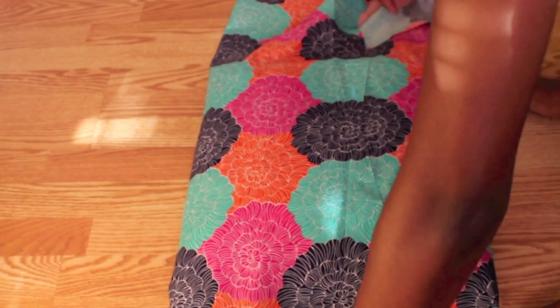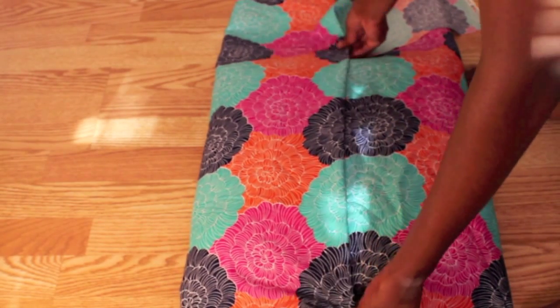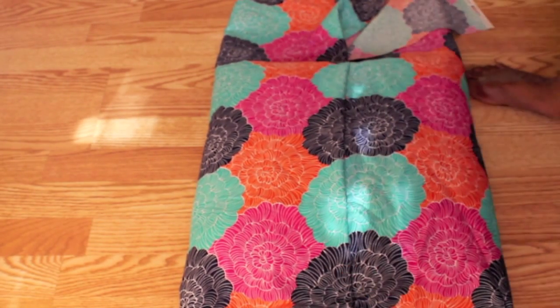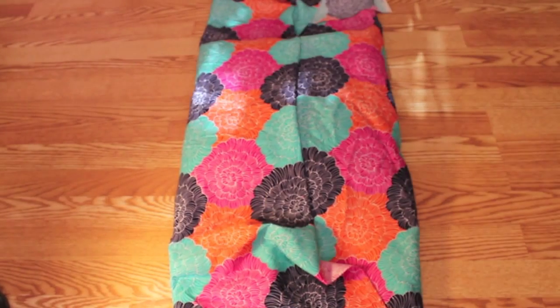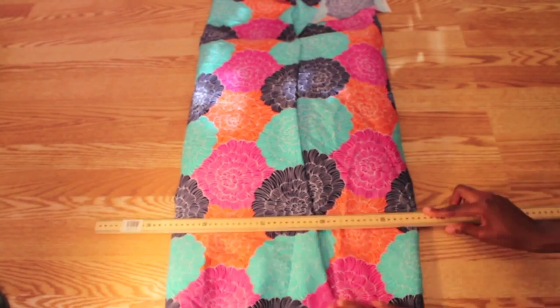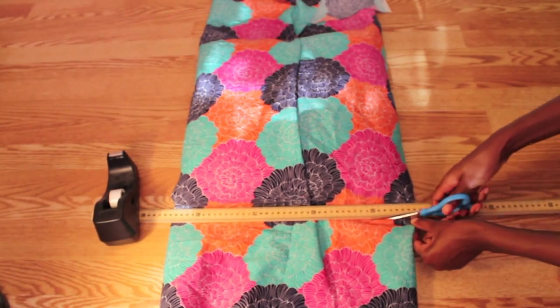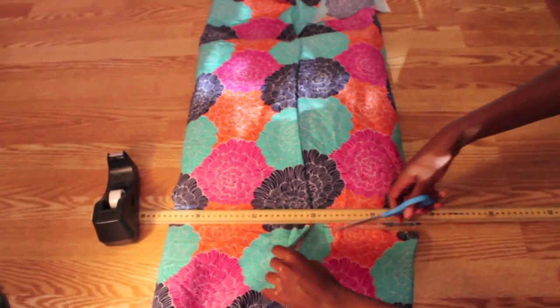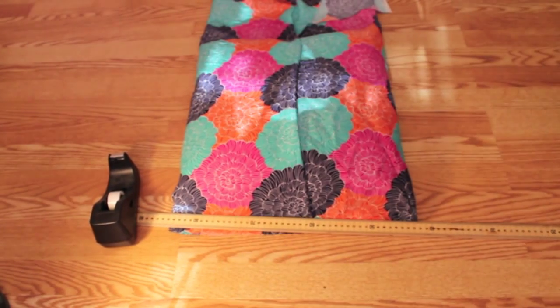After you've done that, you're going to take a small portion of your fabric and fold it inward. Then take your pins and pin the sides of the fabric. You're going to take your meter stick, place it on the fabric, and put some weight on it so you can cut towards the outer portion of the meter stick. Do that to both sides of your pillow.